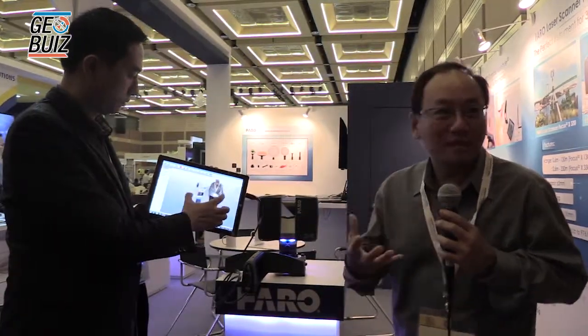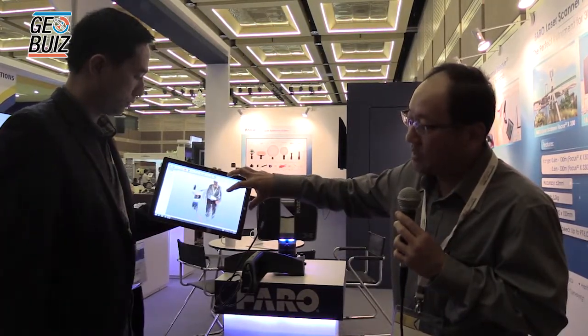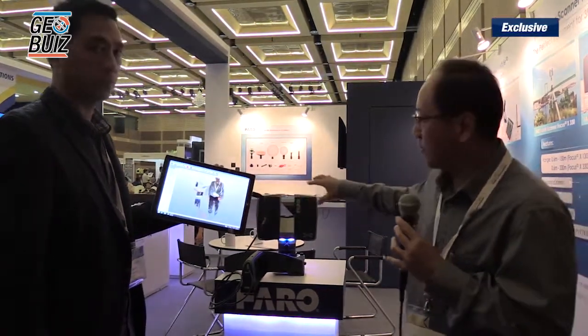So if you realize you are not capturing certain areas well enough or you don't have enough data points, you can immediately go back on the spot and scan again. Obviously, the more you scan, the more data points you pick up and the denser the scan image will be. The advantage of this is you get instant feedback on what you're capturing. These data points also integrate together with the Focus 3D, so it's truly complementary.